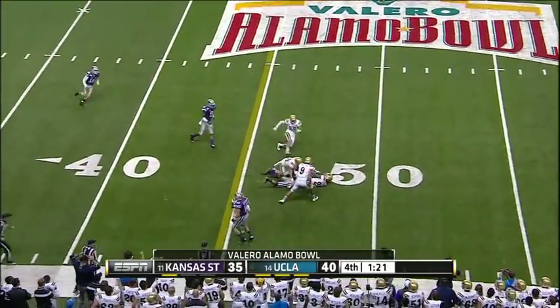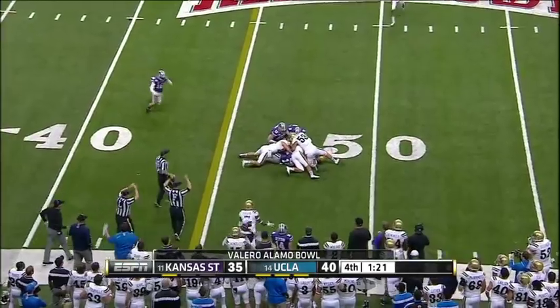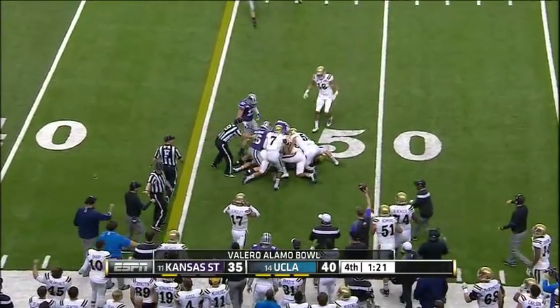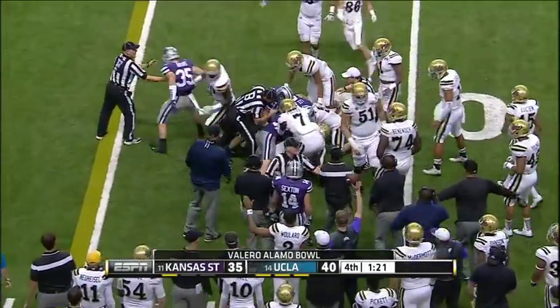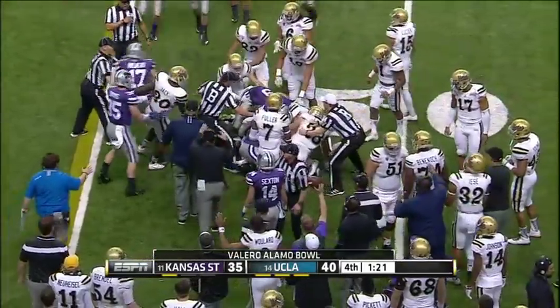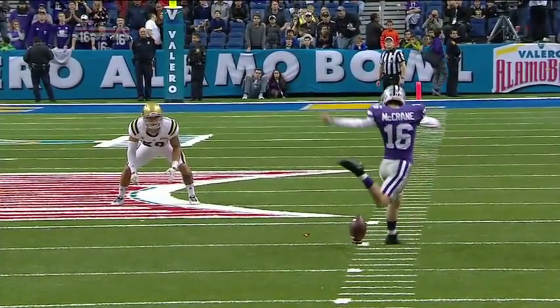He goes the opposite side and it is fought for — it looked like UCLA first recovered but they are piling on as the officials try to separate it. Paul Perkins fielded that ball. It is an outrageous way to pull off an onside kick.